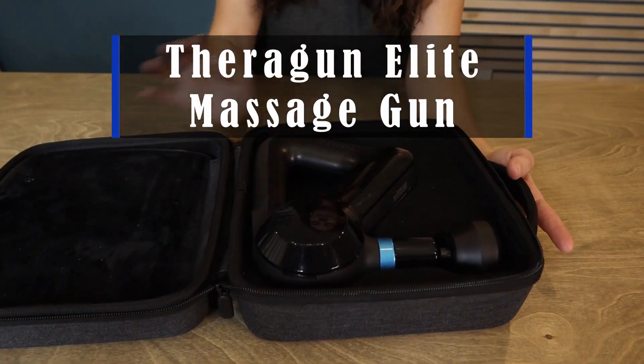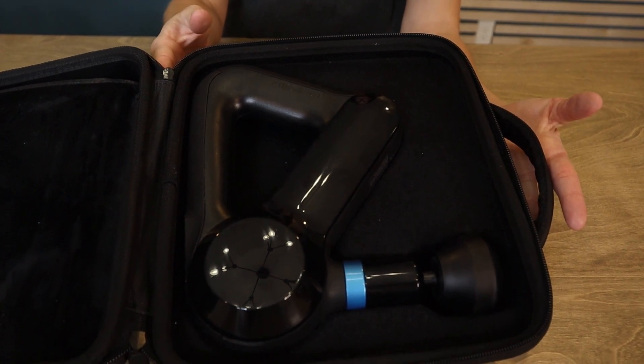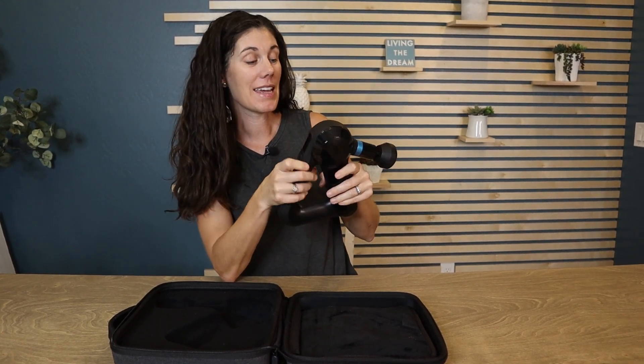Hey guys, this is the Theragun Elite Massage Gun. This is like having a massage therapist right in your own home. This thing is amazing.